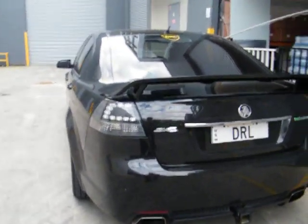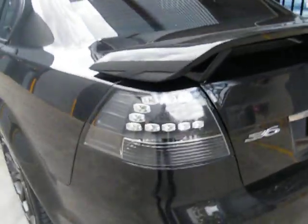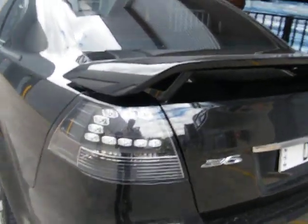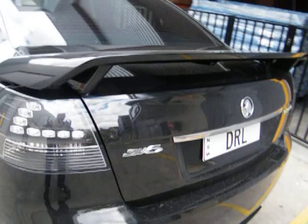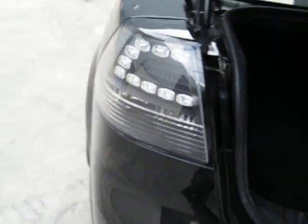We're going to do some instruction about installing the tail lights. Although it is very easy, some people are still getting confused about the plug. I'm holding the camera alone with no one here to help me, but I'll do my best. So we remove the cover on the inside.